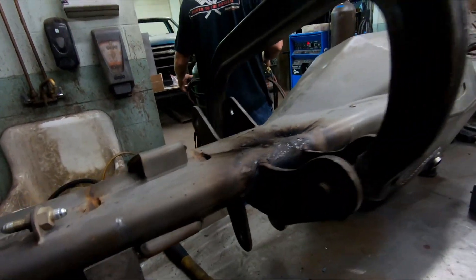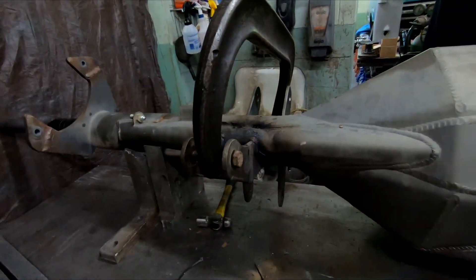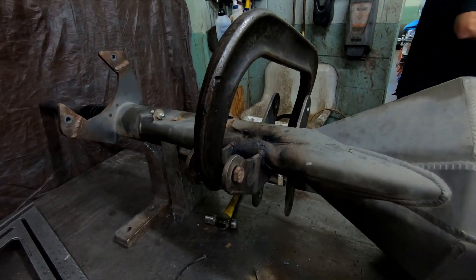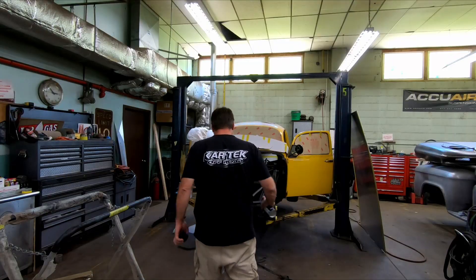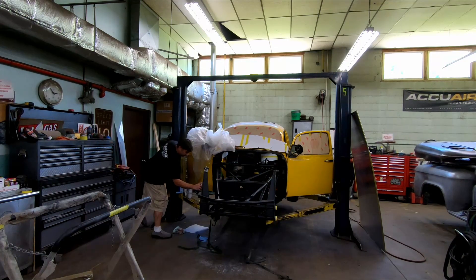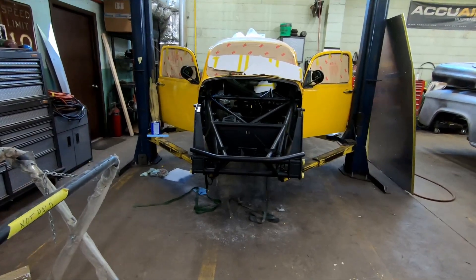Just by heating it, push it back into place, weld it up, put a strap around it, and see what else we can do to improve its integrity a little bit — and then go break it again. Four cans of Steel-It later, we're ready for assembly.